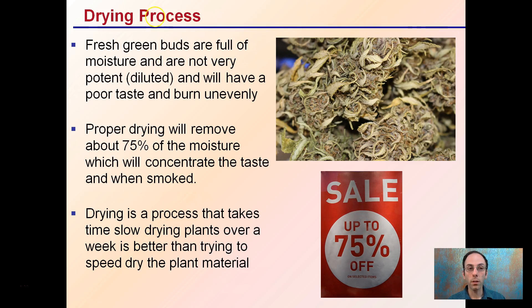Fresh green buds are full of moisture, and that's what causes them to have a potentially diluted, poor taste and to burn unevenly. So if you were to pick a bud right off the plant and smoke it or add heat to it, it's going to have that high moisture content and you're not going to get the potency. It's that greenish taste that's usually referred to.